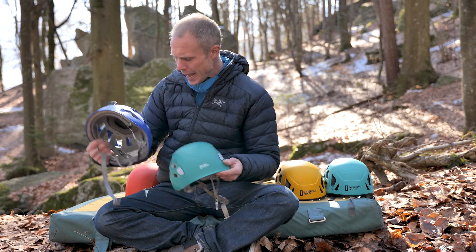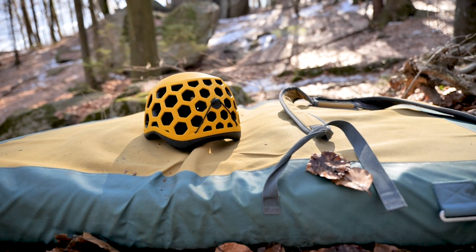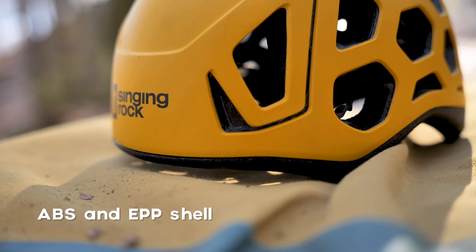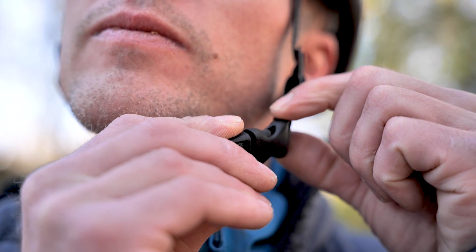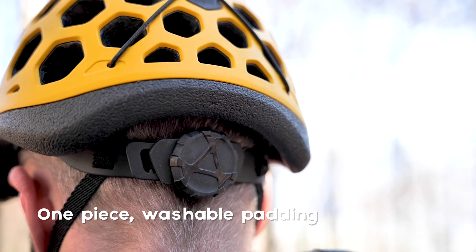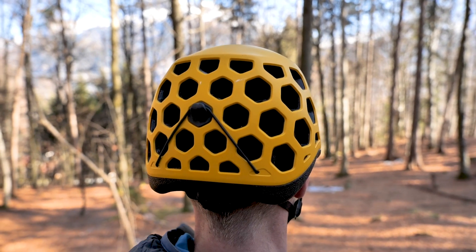Now let's move on to something far more unique — the Singing Rock Hex. The Hex is covered with 35 hexagon and other shaped vents, and it also comes in some eye-catching colours. The outer is made from an ABS and EPP shell, with a medium weighing in at 300 grams. The helmet is well padded and comfortable with a soft wide chin strap and an inner padding that's in one piece so you don't lose sections. That inner lining is also removable and washable. Headlamp clips at the front are large and integrated, and an elastic system at the back keeps everything in place.